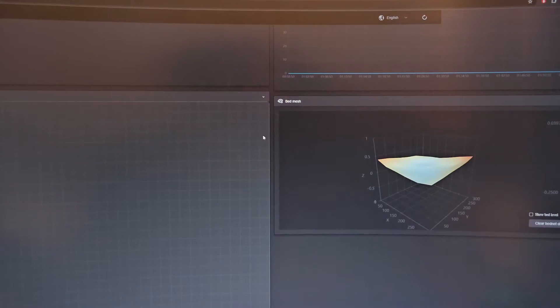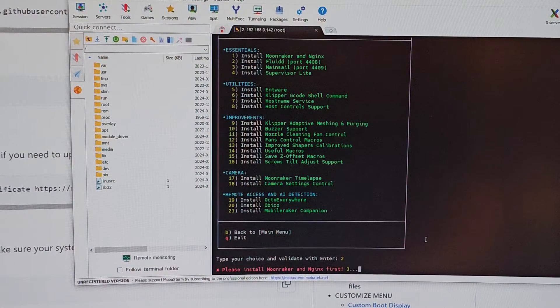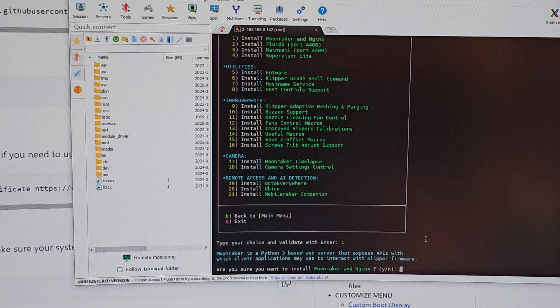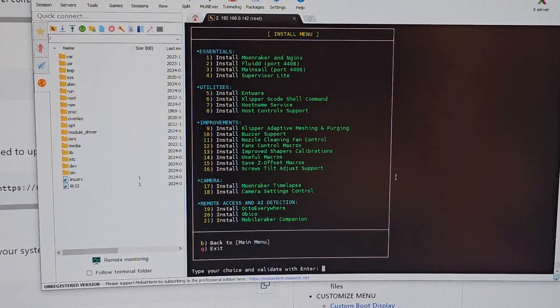Let's check the printer — nothing new yet. I'm going to press 1 to install and then type 2 to install Fluidd. But it says please install Moonraker first. Okay, let's do that — it's Python 3. Downloading Moonraker and the legend file. Then press 2 to install Fluidd — it's open source. It took like five seconds. We got Fluidd installed, which runs on port 4408.